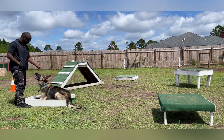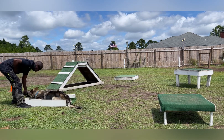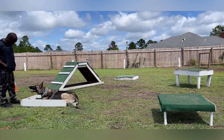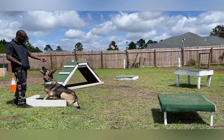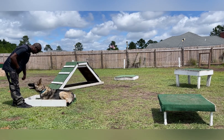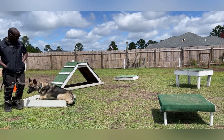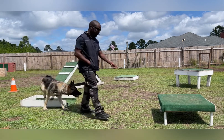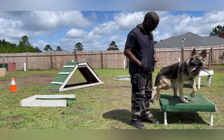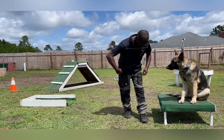Stay. Sit. Down. Good boy. Good boy. Sit. Down. You see how he's trying to turn his body because he doesn't want to — it's a genetic thing. He doesn't want to do the whole straight. Sit. Place. Sit. Good boy. Good boy.